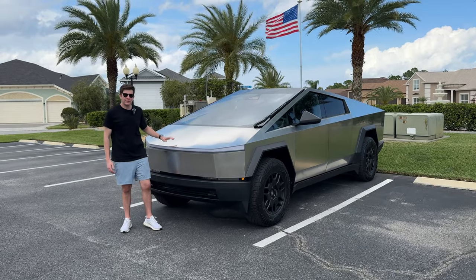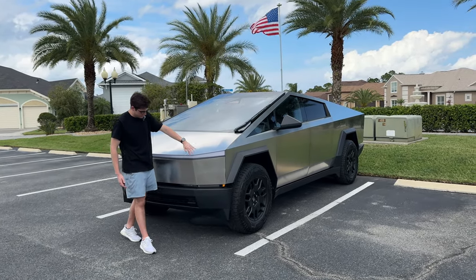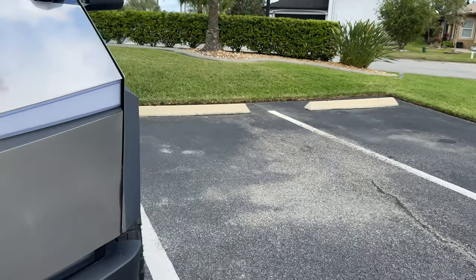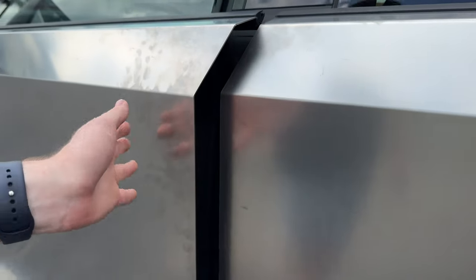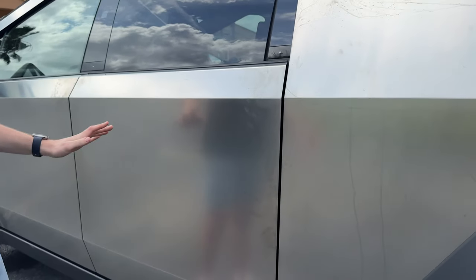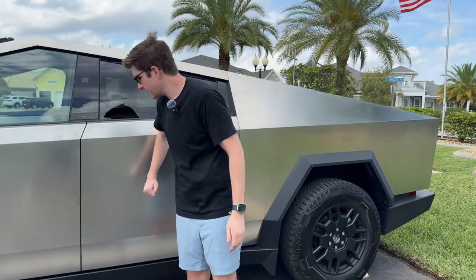Starting with the outside, we have a stainless steel exterior. It looks pretty good but it does get dirty pretty easily. From the few hundred miles we've already driven, there are bugs all over the place. On the other side you can see a ton of fingerprints - especially right here because of the way you open and close the door. You press right here which gets fingerprints stuck all around. It doesn't look great, but at least you don't have to worry about scratches on paint and the doors are pretty solid.